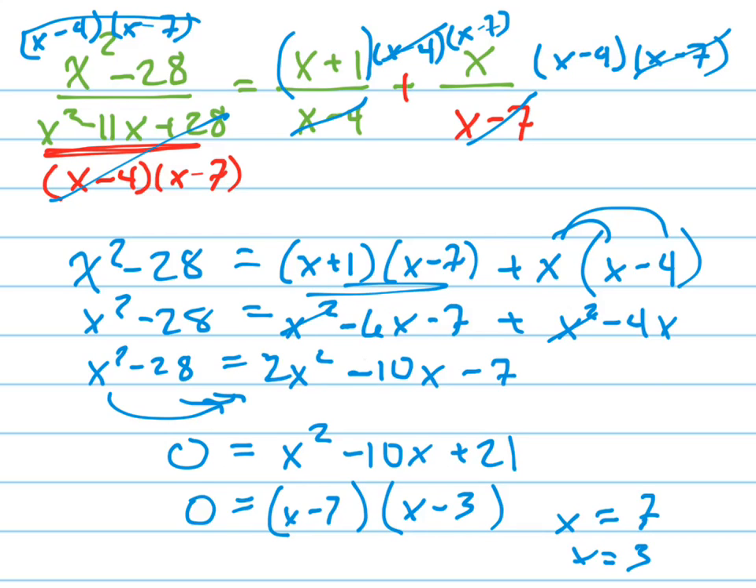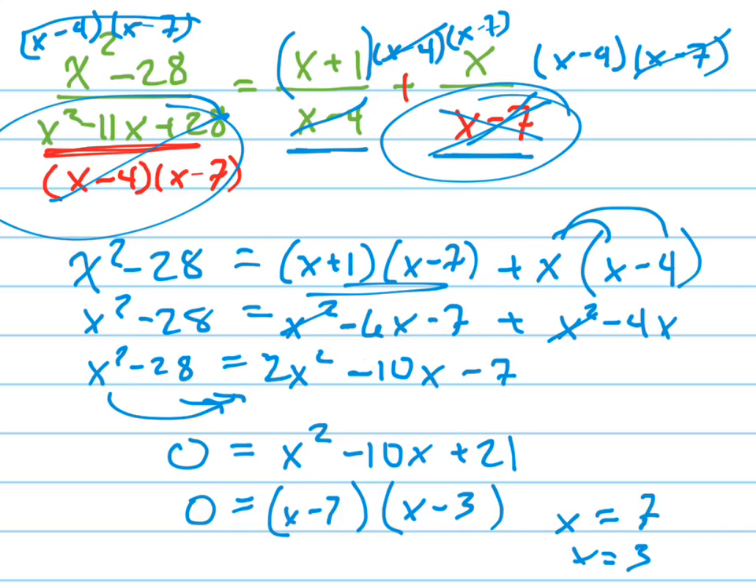Always check your answers because at the very beginning, if you plug something in and you get 0 in the denominator, it's called an extraneous solution and you have to get rid of it. Notice I can plug in 3 — that won't be a problem. But if I plug in 7, I get a denominator of 0, and so this is not a solution because you're not allowed to divide by 0. So my only answer is x equals 3.